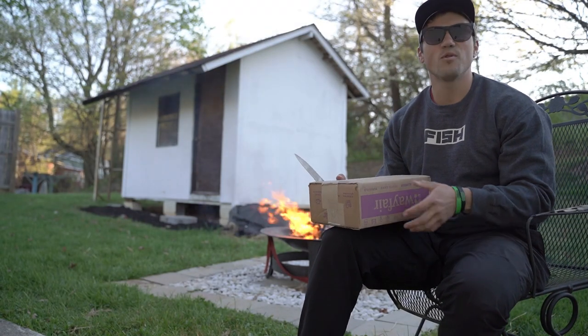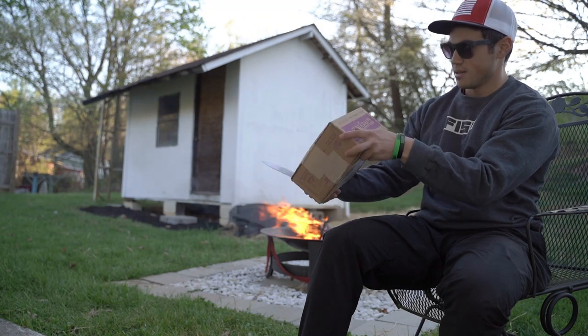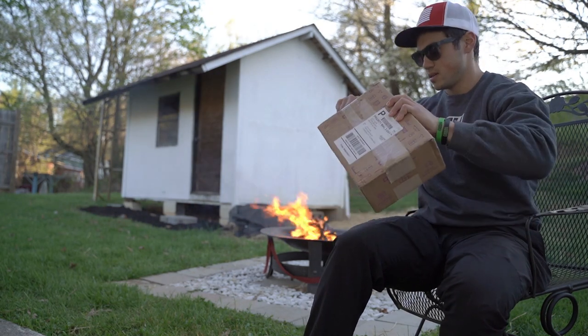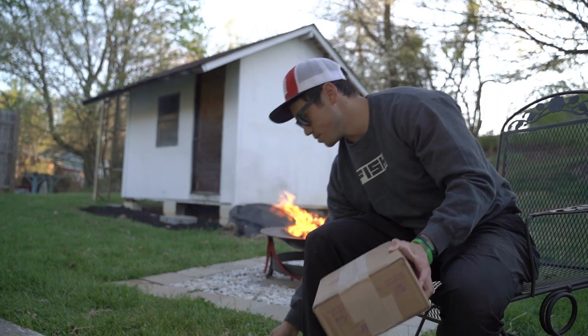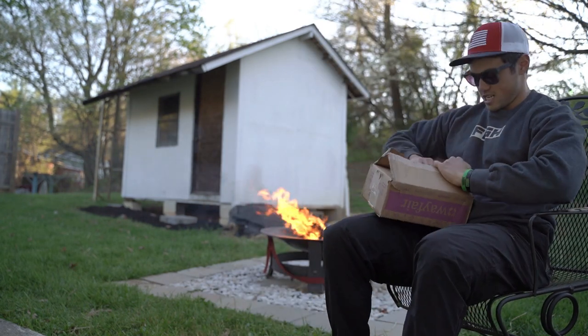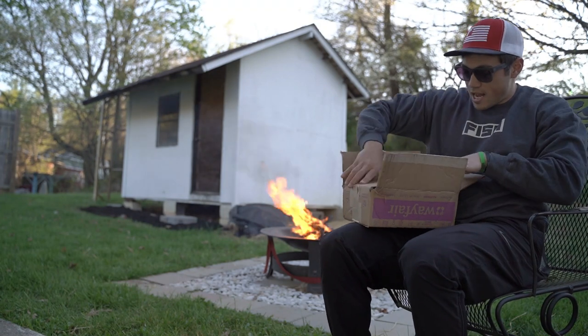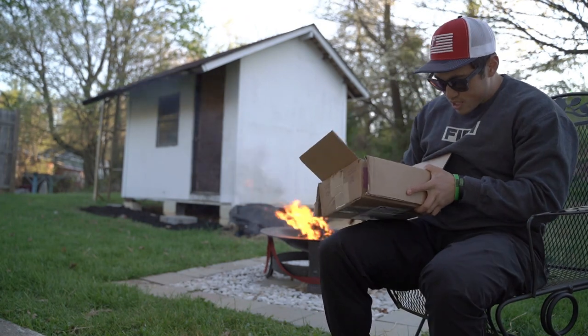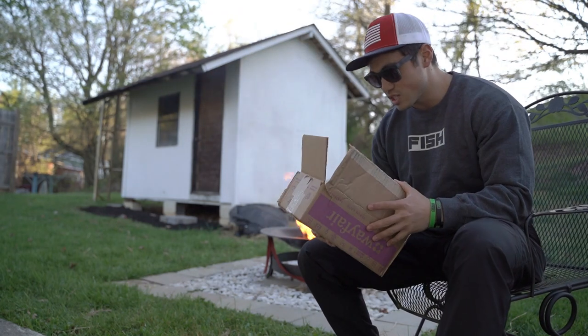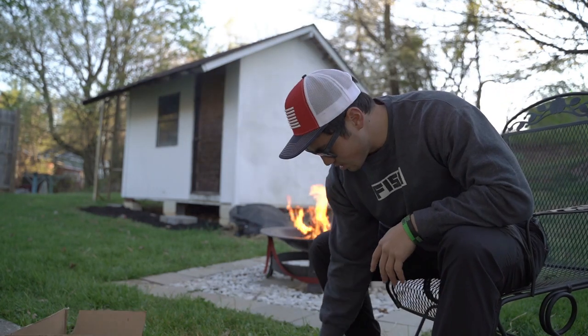Spent like 54, 55 dollars on this — let's do an unboxing on this. Let's go. Nice there. What we got here? Oh snap dude, we got all kinds of soft baits. Let's see what we got.